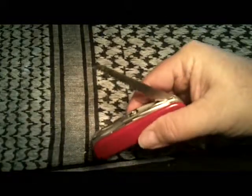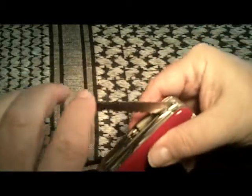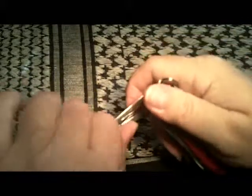It has the traditional Swiss Army saw, which has a very effective little saw blade — I've used it many times on many hiking trips. It has a pair of scissors that work really well. It has a Phillips screwdriver.